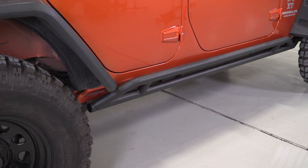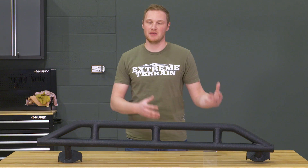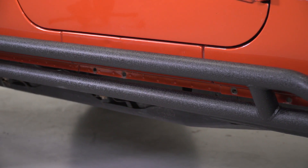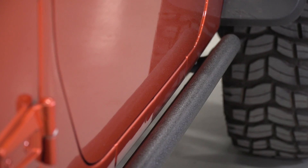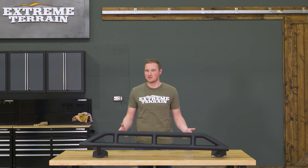It really comes down to the way that these mount that makes them a little bit less protective than some of the other sliders out there, not the build quality or the build materials. Of course, these are covered with a textured black powder coat finish, which is going to resist rust and corrosion, as well as matching a lot of the factory plastic black accents on your Jeep and a lot of the other aftermarket accessories.